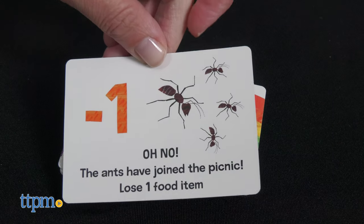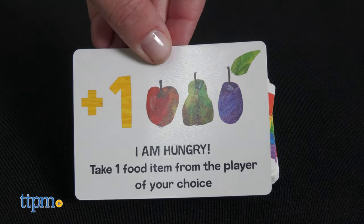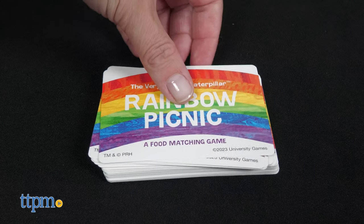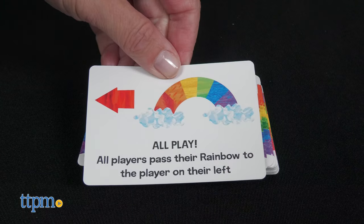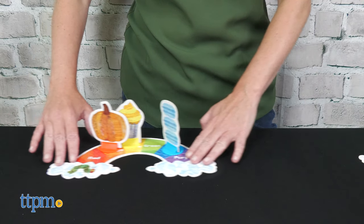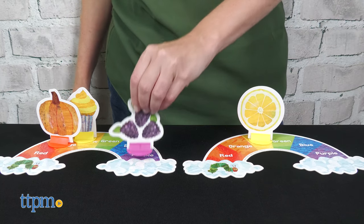An ant card forces you to return a food token from your rainbow. If it's a fruit card, you get to take any food token from another player and add it to your rainbow. When someone draws a rainbow card, all players pass their boards and the food tokens on them to the player on the left. A picnic basket card forces all players to pass one food token from their rainbow to the player on their right.